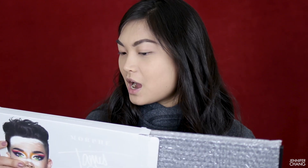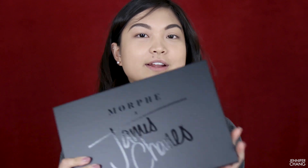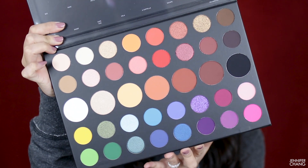My first impression is that this palette is a lot bigger than I thought it would be. I've seen pictures of it online and I just don't know why I thought it was smaller. I also have not watched anybody else's YouTube video about this palette because I really wanted to form my own opinions. It is a giant palette and I don't know where I'm going to store it, but it's actually pretty slim, which I appreciate. When you open it, it has a little piece of plastic with all of the shade names.